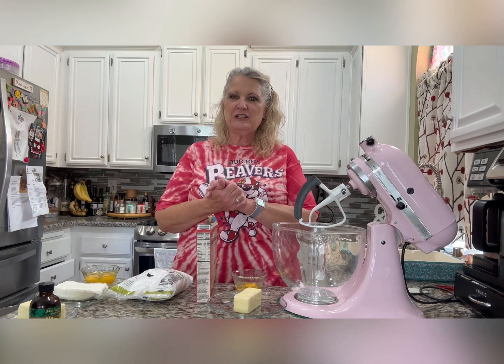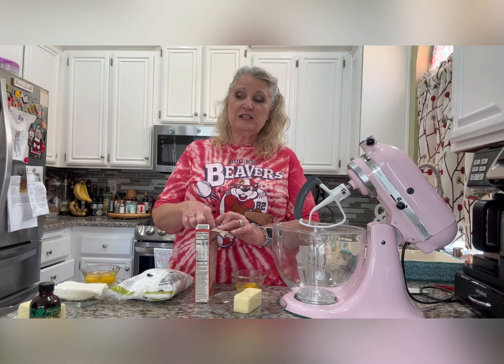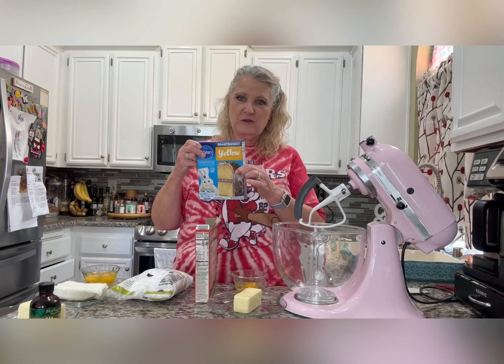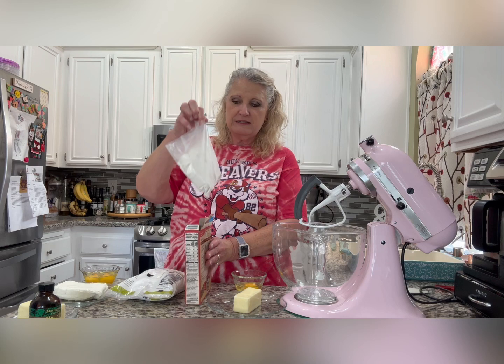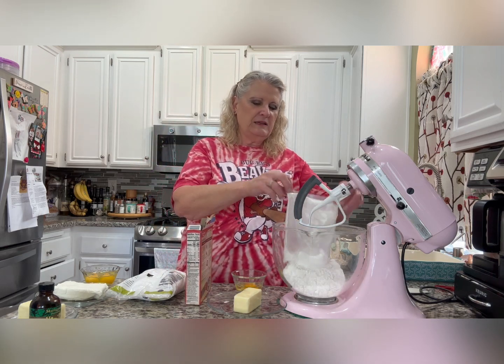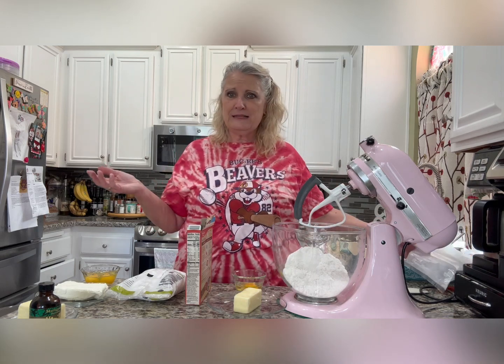One of the things she loved was gooey butter cake. She liked just the regular basic version made with yellow cake mix, which is great — but today I'm showing you with a butter pecan cake mix that I picked up. I hadn't seen it before and certainly haven't tried it, but butter pecan — doesn't that sound delightful?